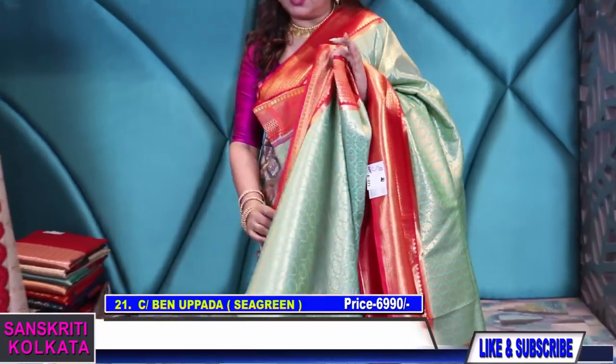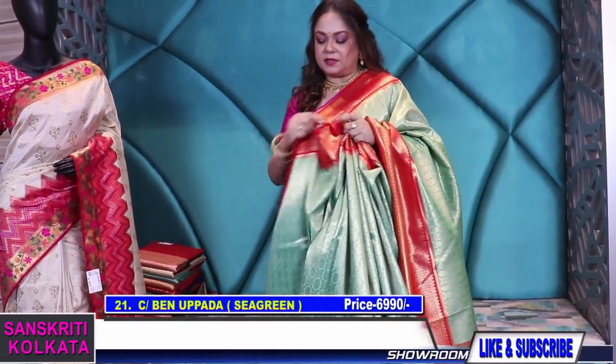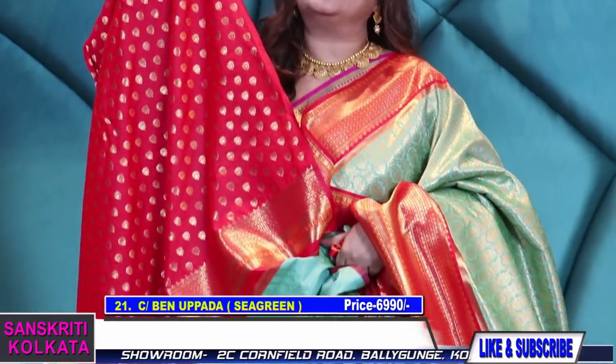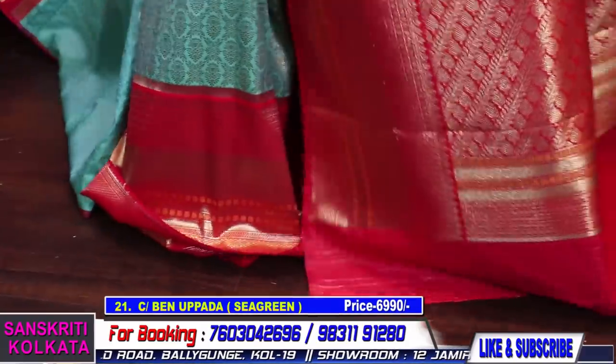If you want the blouses to be stitched, we'll connect you to the tailoring department after payment. You can discuss the measurements and designs and we can courier it to you, but you have to give us time for stitching. You can contact the tailoring department — whether you want cups or without cups, every detail they will take care of.